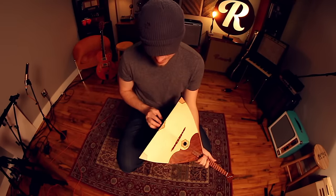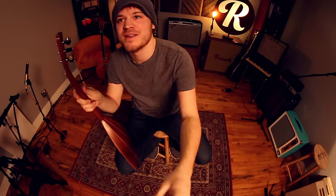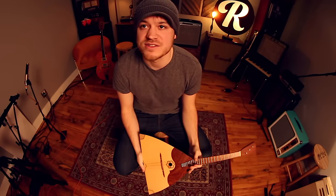Hey everybody, welcome back to the second channel where videos are just bad. I'm here at Reverb — you can see their YouTube channel — it's mostly a store, like eBay for musicians, and they're letting me film here. Thanks to them; I've got more info about that in the description.